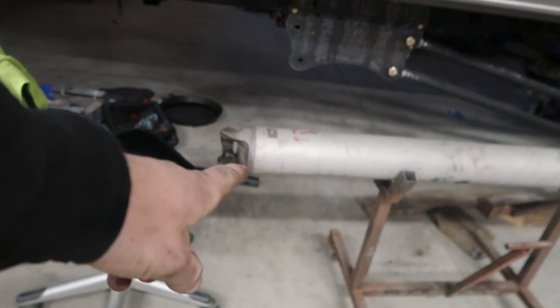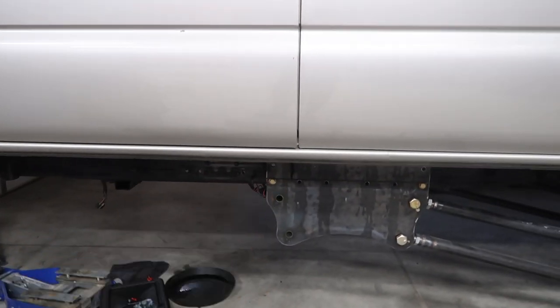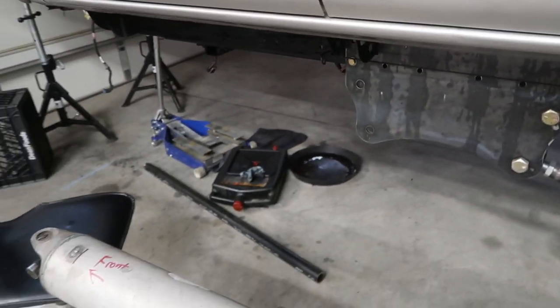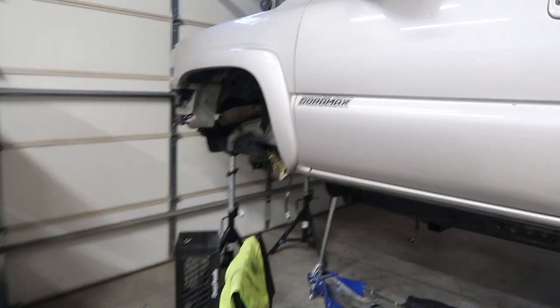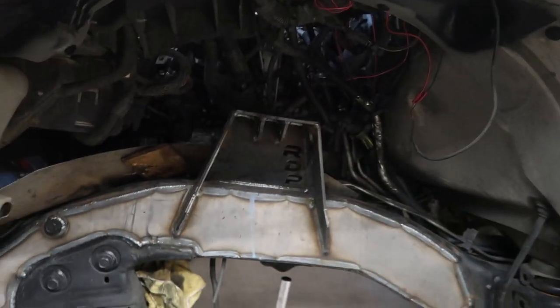We took the yoke off the drive shaft because we're getting a new drive shaft made. We pulled the transfer case out yet again for the second time — as you can see there's some stuff leaking. We started up here in the last video, got this all welded up, but I think we're gonna hold off on that for a minute — might get to it today.